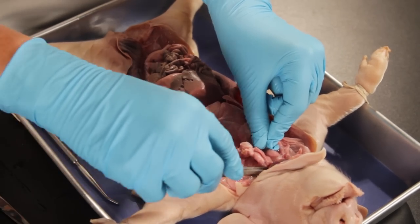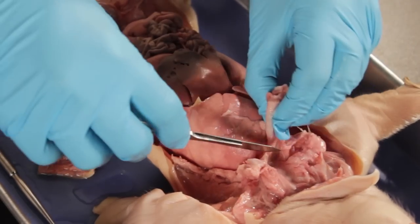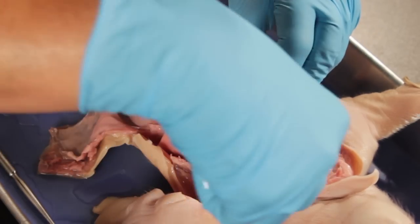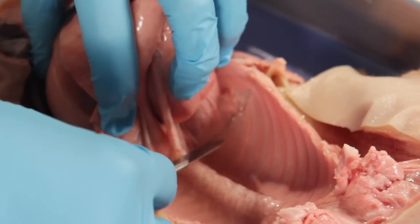Cut through the trachea and esophagus. Grab the trachea and esophagus and lift upward to begin removing the organ block. Use the tip of the scalpel to cut away the connective tissue.